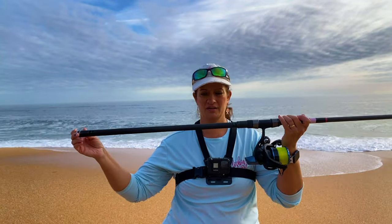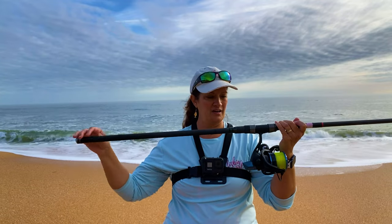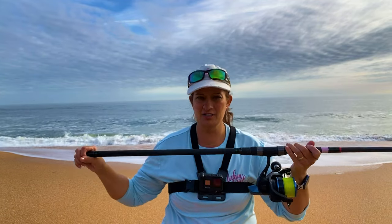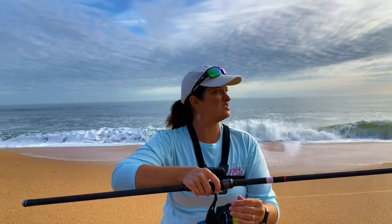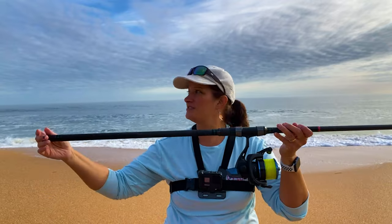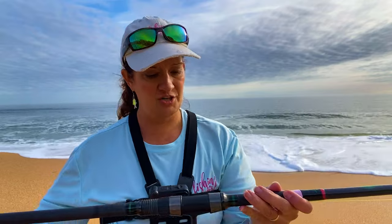So stay tuned for that. One thing I really like about it is it has a really long shaft here to the butt of the rod, and that gives you a lot of leverage when you're casting.